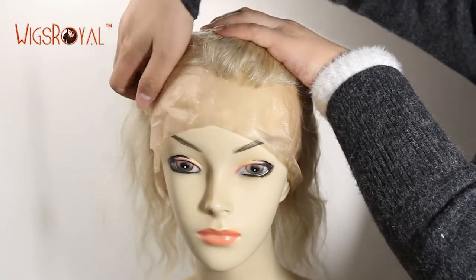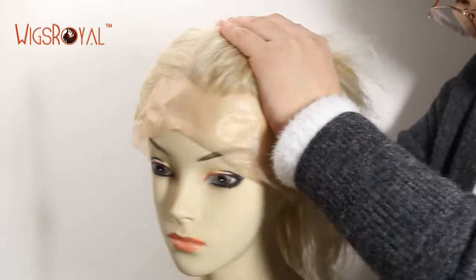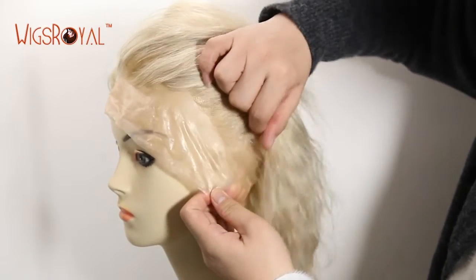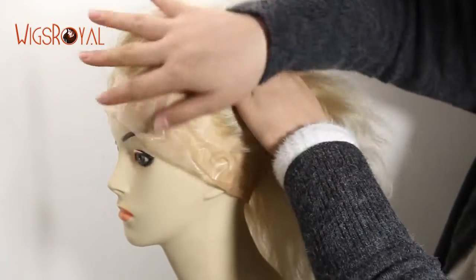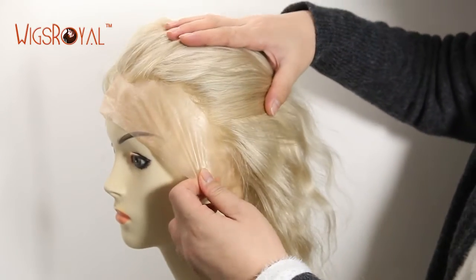Most Wigs Royal wigs come with free style and can be parted from anywhere you want, if without special requirements. We have already bleached knots for all of our products, if you didn't tell us not to bleach for you. Single knots at the front hairline, and double knots elsewhere.